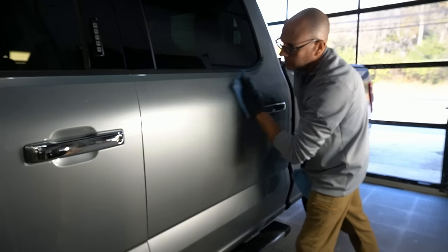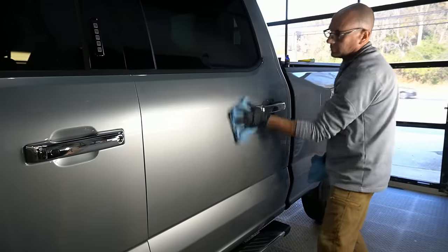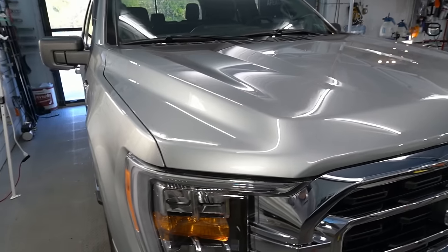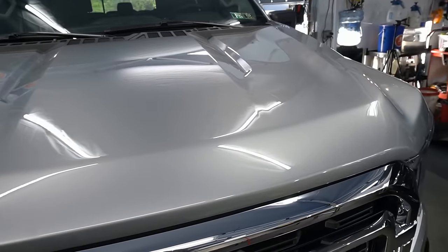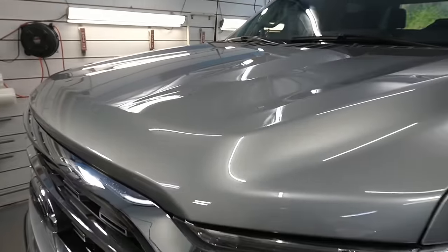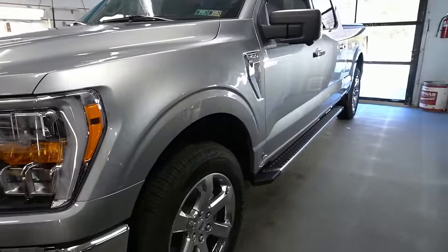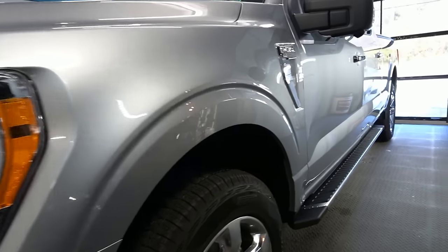I also have a test panel because I know this silver is hard to see. I wanted to cover application, ease of use, and how to apply it — then we'll get to the test panel so you can see it a little better. Besides being more durable, slicker, and having more hydrophobic properties, it helps colors like silvers, whites, and champagne tones really stand out and get your attention.